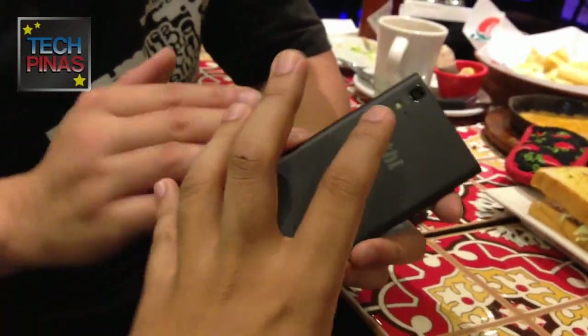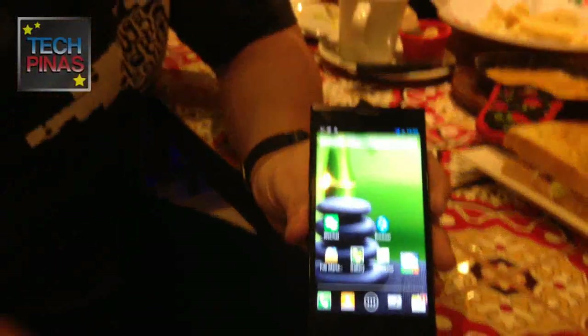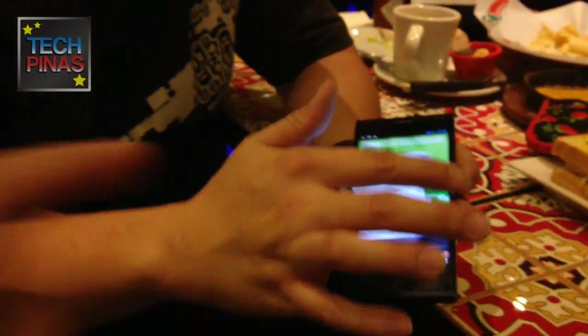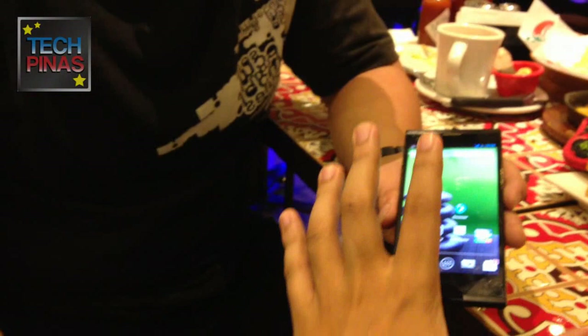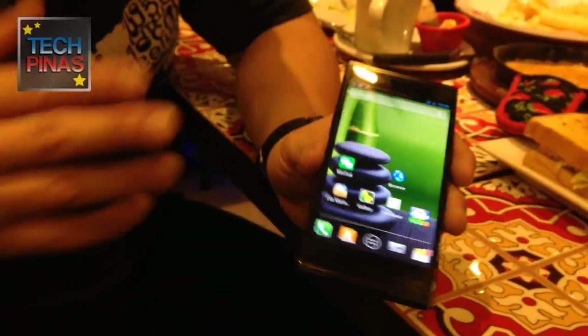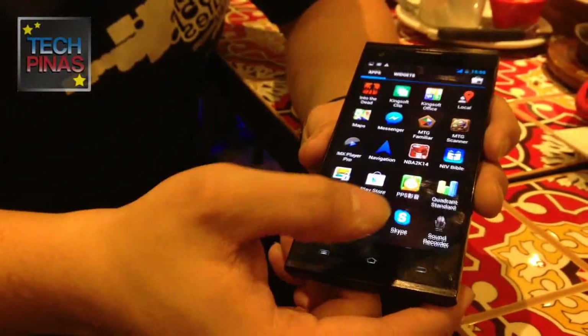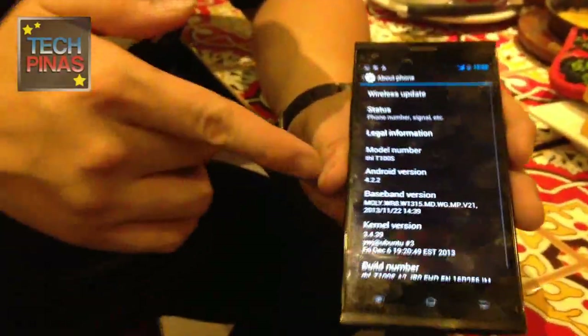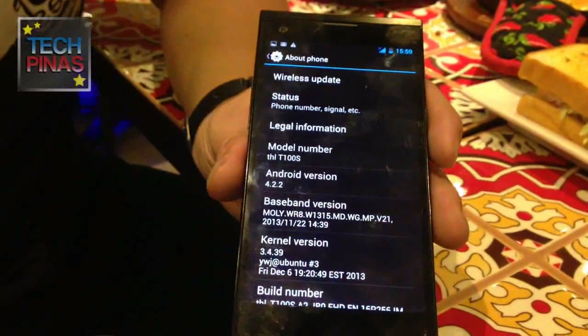The display is IPS OGS technology, 5 inches, 441 PPI, at the usual 1920x1080p full HD resolution. Checking the Android version, it's currently preloaded with Android 4.2.2, but we are hoping that next year it will be released with KitKat out of the box. No promises, but they're doing their best.